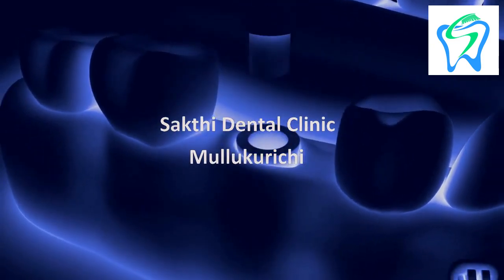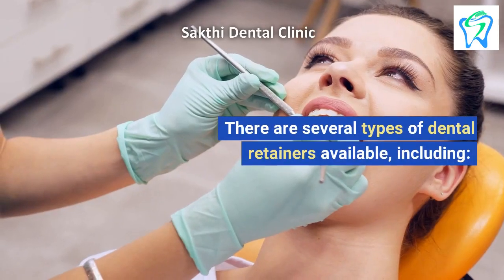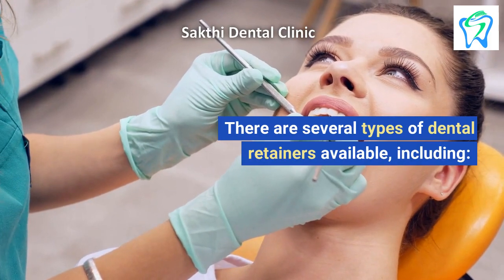Sakthi Dental Clinic. There are several types of dental retainers available, including: